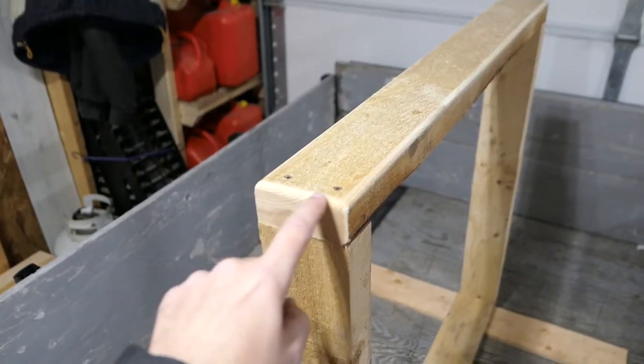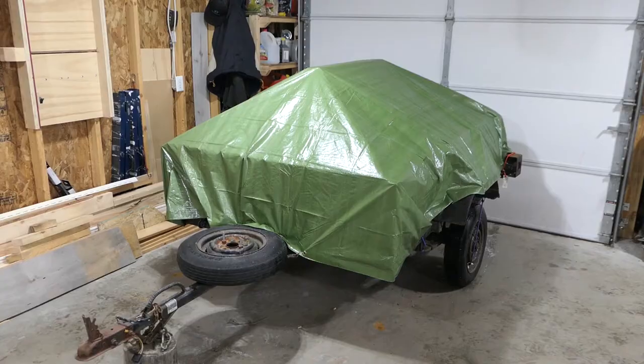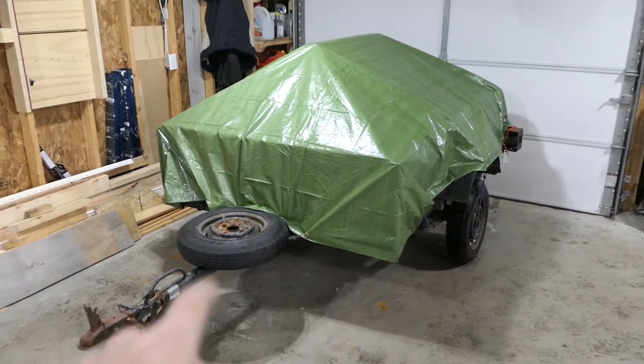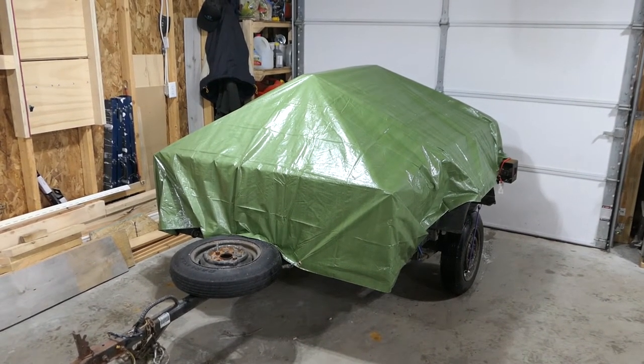I rounded the corners here so it wouldn't damage the tarp. I'll install the tarp and show you how it looks. It should be pretty easy to install and take off because it's just tied with a bunch of bungee cords. I'll have a link in the description for bungee cords and tarp if you're interested.